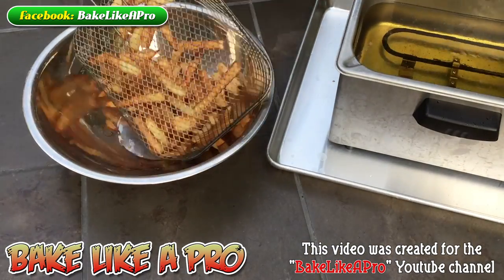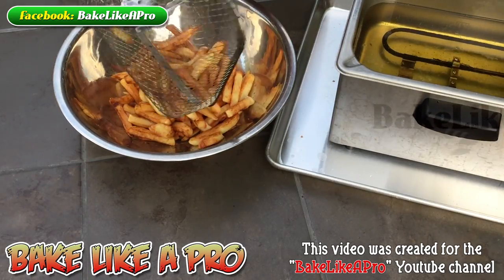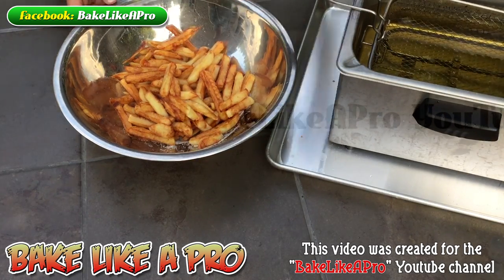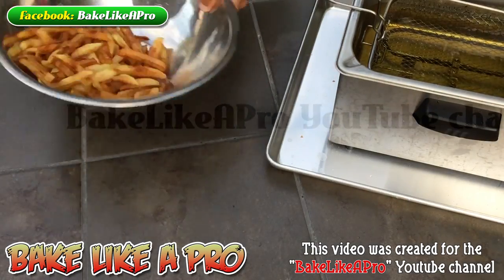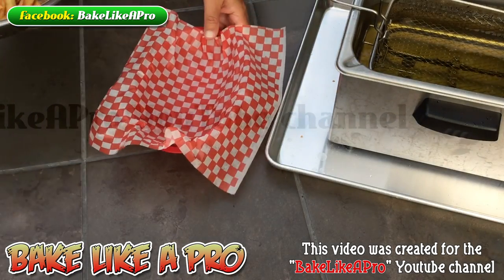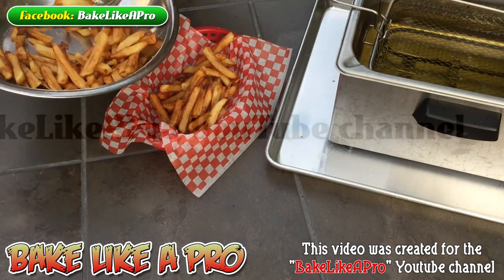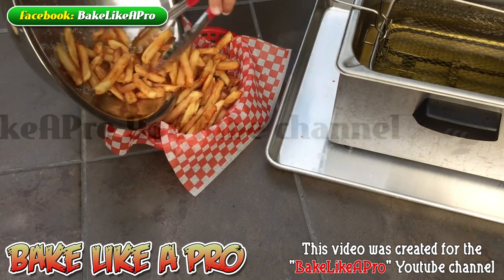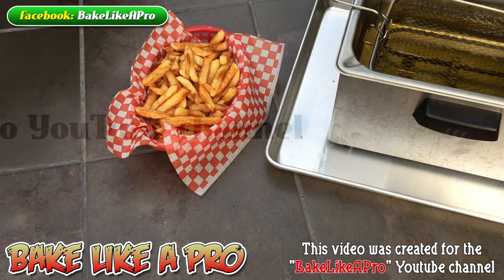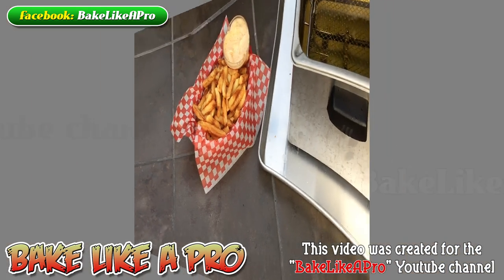Now that these have completely drained, just get them into a big bowl. Just get a little bit of salt on them — or maybe a lot of salt. And that looks good. These are ready to serve. And then we've got our little bit of mayo with chipotle, and there we have it.